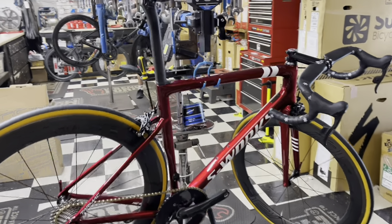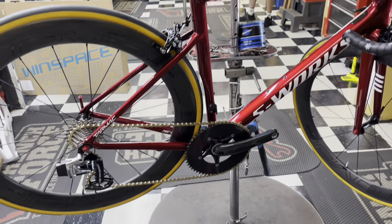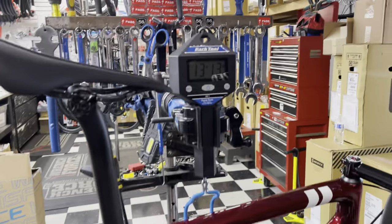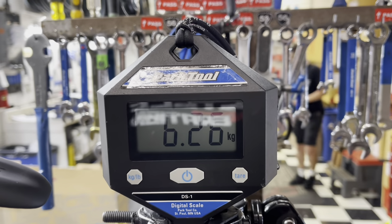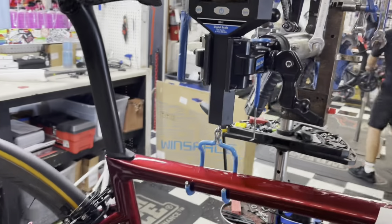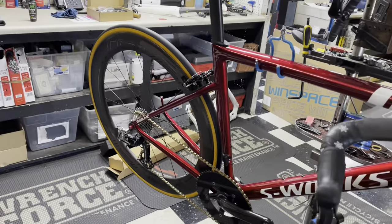Hey, how's it going guys? Today I have for you guys a specialized Tarmac S-Works SL6 custom painted with a 1x11 drivetrain weighing in at 13 pounds 13 ounces in a size 56, and in kilos 6.26 kilos. Stay tuned to after the video — we have a free hub sound test on those Roval CLX 64s right there.